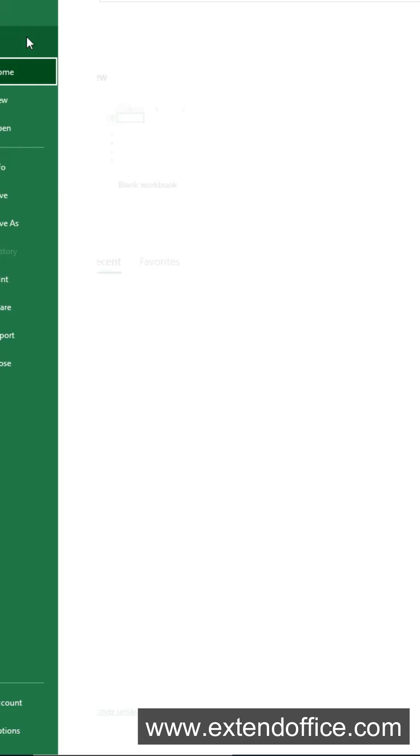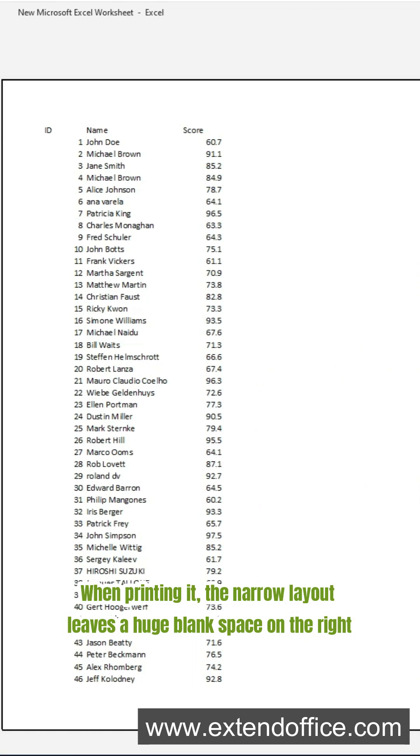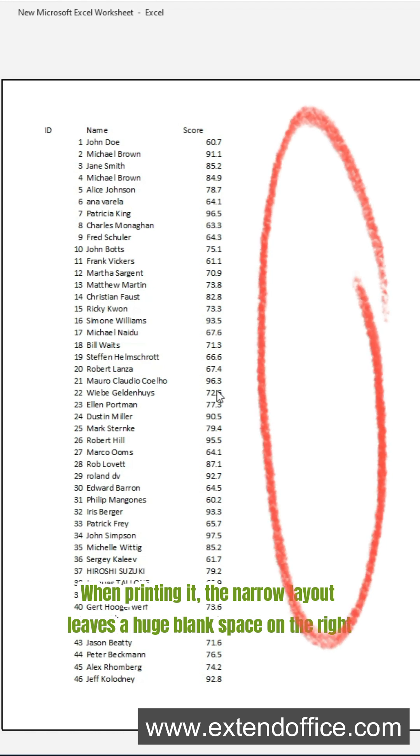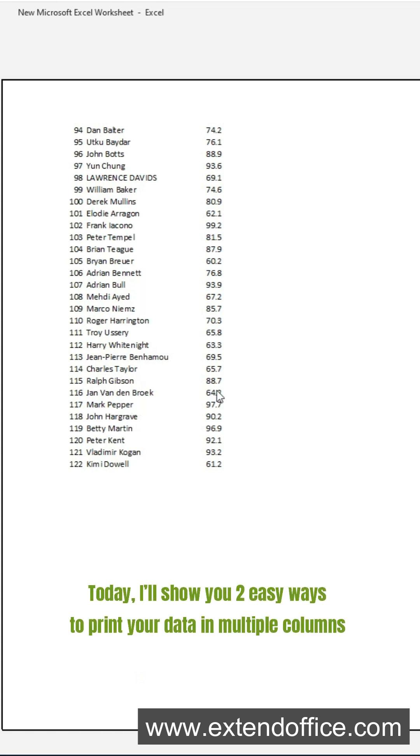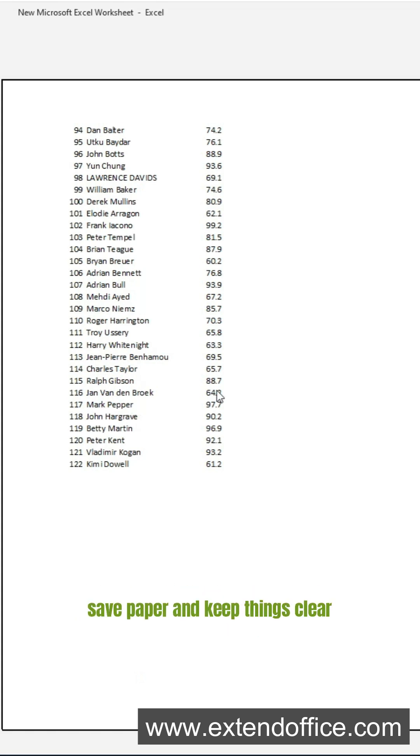Do you have a super long Excel sheet? When printing it, the narrow layout leaves a huge blank space on the right. It's a waste of paper and doesn't look good. Today, I'll show you two easy ways to print your data in multiple columns — save paper and keep things clear.